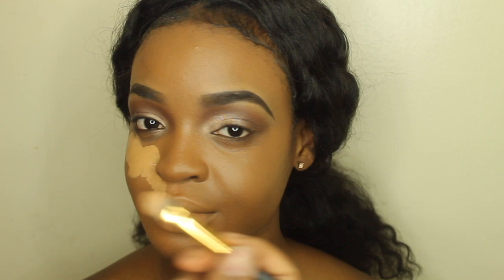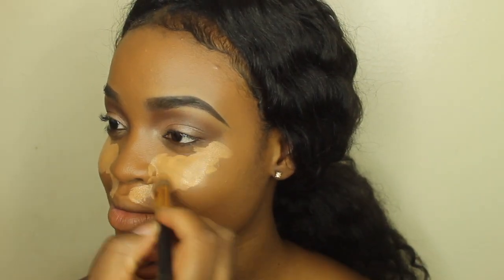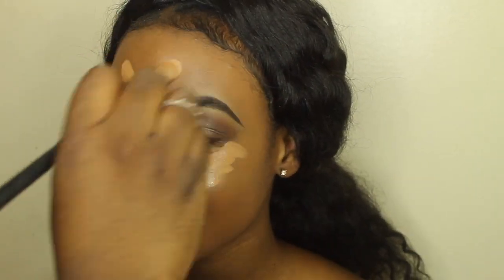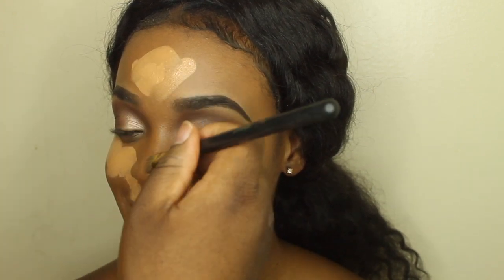I am going to go ahead and take Fawn and Medium Beige by LA Girl Pro and I'm going to use that to highlight her face.